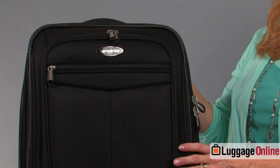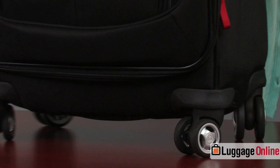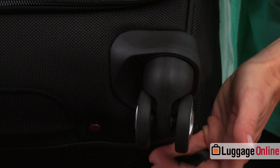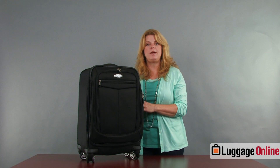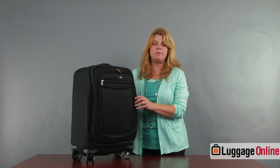The bag also has four spinner wheels that glide really easily and move really nicely. This is the carry-on size — it should fit in most overhead carry-on bins on an airline. Let's look at a couple of the features.